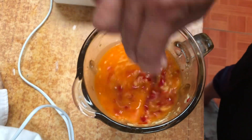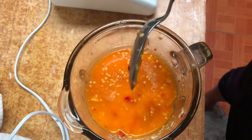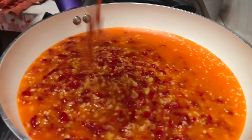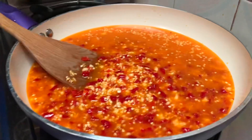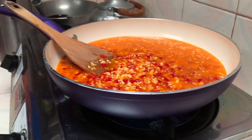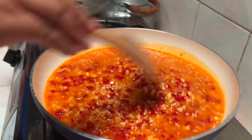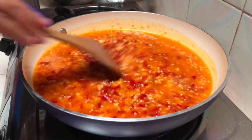Ayan na nga guys. Okay na yan. Basta huwag lang syang masyadong duro, dapat ganyan lang sya. Ayan na nga. Nilagay na natin sya sa frying pan. Iluluto lang natin sya ng 20 minutes.